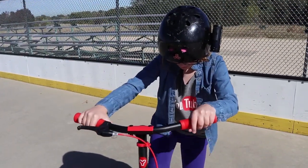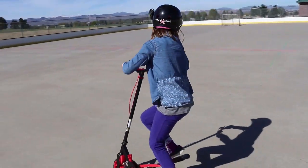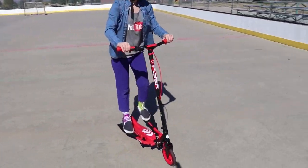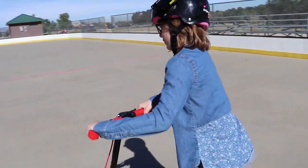Basically what you do is you step on it like a Stairmaster, and then you just start propelling. It's really fun, and you actually don't have to push off like a normal scooter — you can just kind of start going.